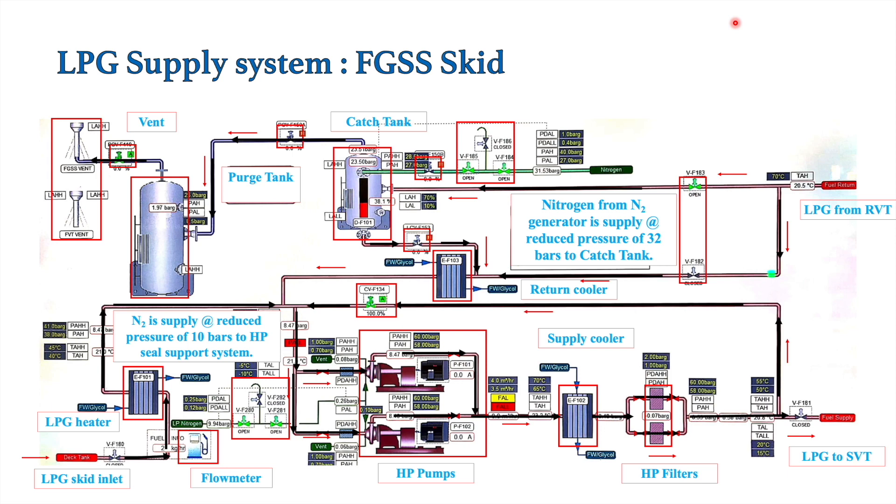Before discussing the HP seal support system, let's first cover the components missed in the previous FGSS skid video. The first is the return cooler. As LPG passes through the main engine, excess LPG is provided to maintain temperature. That excess LPG exits the main engine at around 52 to 53 degrees Celsius and must be cooled down to around 34 degrees Celsius. The return cooler cools that excess LPG and supplies it back to the HP pump suction.